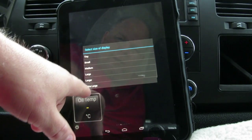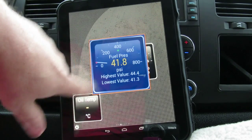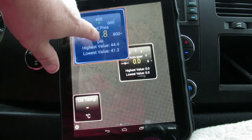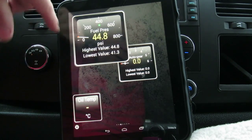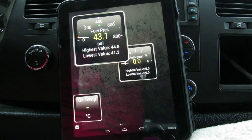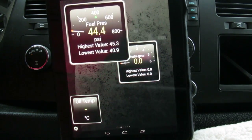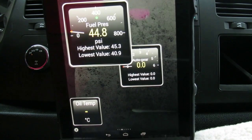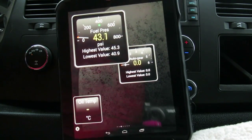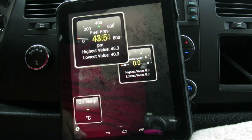Pick the gauge size you want — I'm going to do a pretty large one. And there it is, as you can see, it's reading my fuel pressure. I'm sitting in the low 40s. So that's all there is to it.